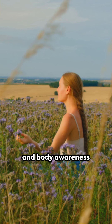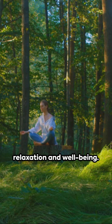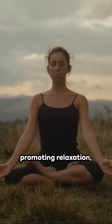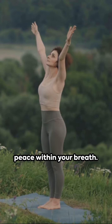Using visualization and body awareness techniques, the 7-4 breathing exercise offers a holistic approach to relaxation and well-being — a simple tool for managing stress, promoting relaxation, and enhancing overall mental and emotional well-being. So breathe in, breathe out, and find peace within your breath.